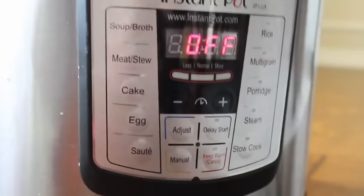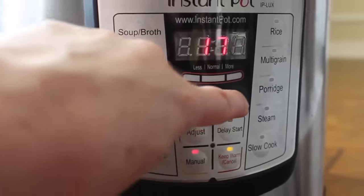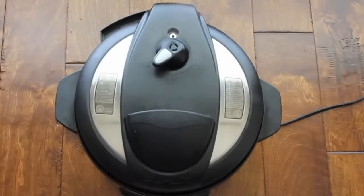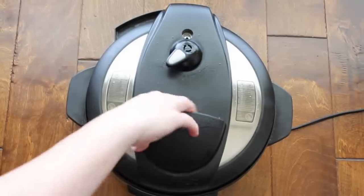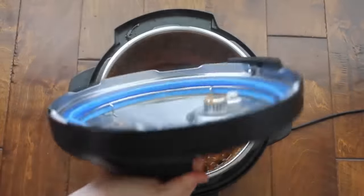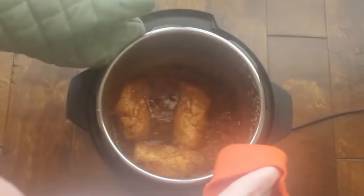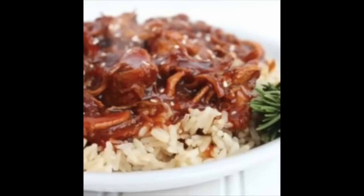Put the lid on, make sure it's on sealing, then push manual and set it to 20 minutes — since the chicken is raw and not frozen, 20 minutes works perfectly. When it's done, turn the knob to venting for a quick release. I usually let it cool a bit, then shred the chicken right inside the pot and serve it over rice. This time I used minute rice to make life easy.